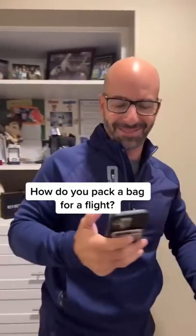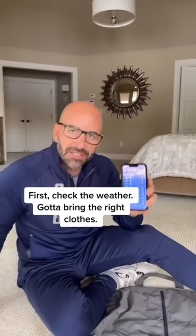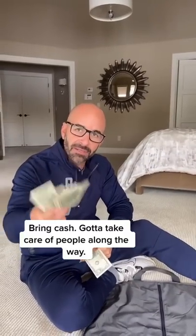Dad, yes sir, how do you pack a bag for a flight? Come on, I'll show you. First thing, you check your destination's weather — gotta pack the right stuff. Bring cash, of course, very important, especially some singles.